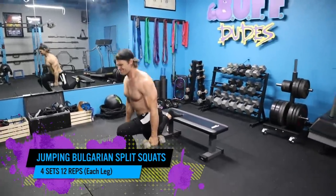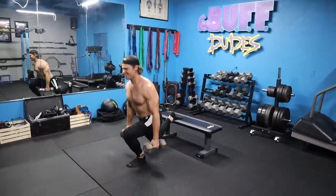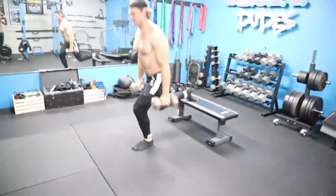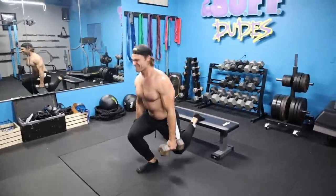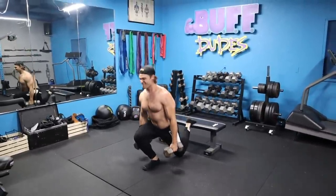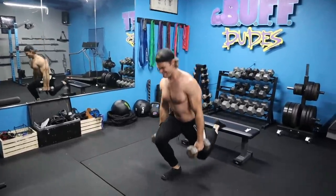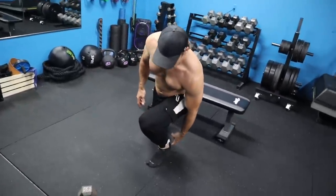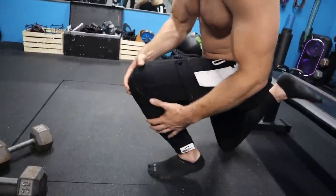We're moving on to Bulgarian split squats. We're making it more difficult not only by adding weight with the dumbbells, but also adding a jump — so you need a lot more force and energy to propel yourself up. We're utilizing a bench; you can also use a chair or couch. You're elevating one leg and stepping out into a split squat position. You don't want too narrow of a step, because when you come down your heel lifts off the floor and your knee goes far forward, putting unnecessary pressure on the knee.